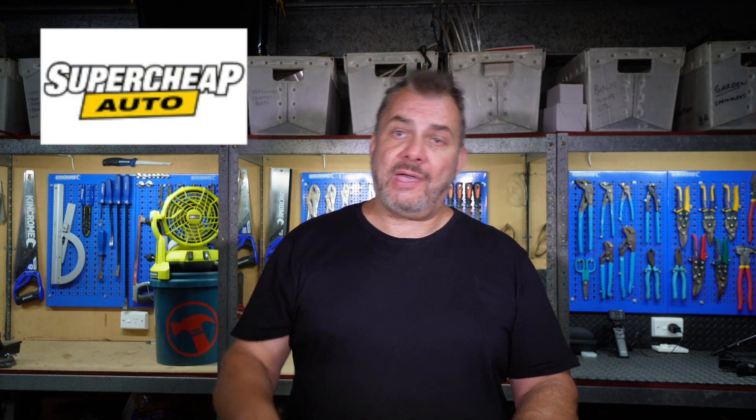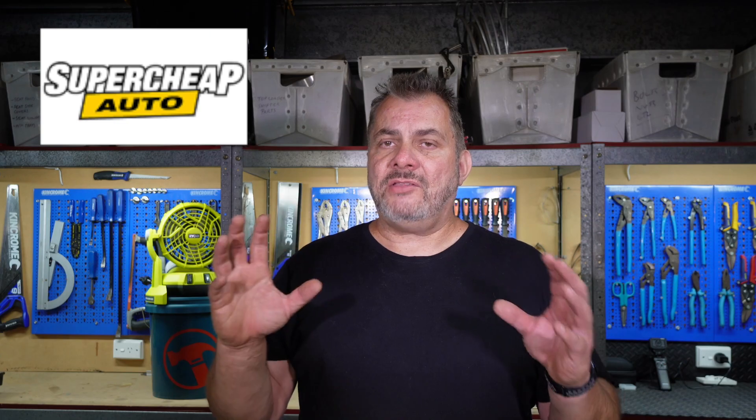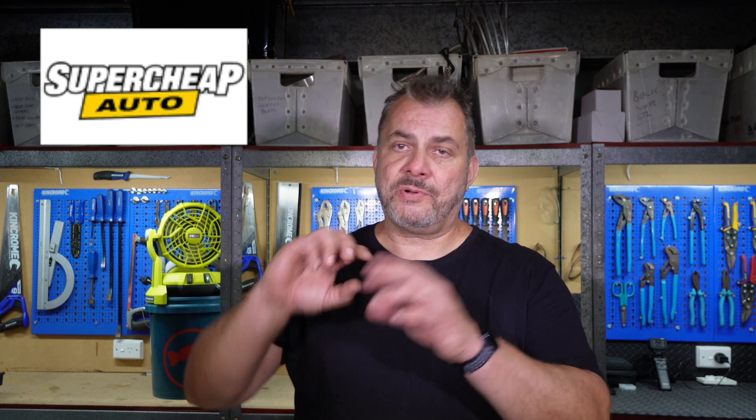After reading the comments on the video, I packed it all back in the original box, which still looked brand new, and I took it back to the store where I originally bought it. I didn't even have a receipt, but as you may or may not be aware, most machines will have a manufacturing date stamped or printed somewhere on the machine, and that date was well out of warranty even allowing for any on-shelf time.